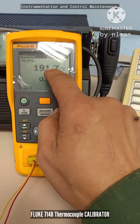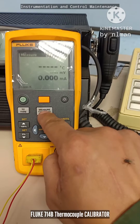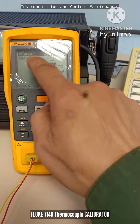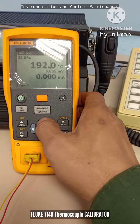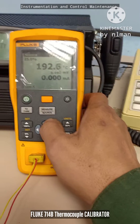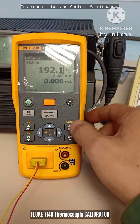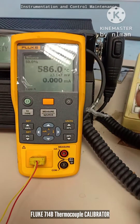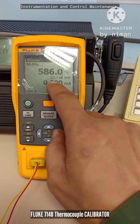If you want to simulate temperature, press this button to switch between measure and source modes. In source mode, you are simulating type K temperature. You can increase or decrease the temperature using the controls here.